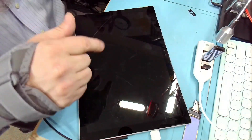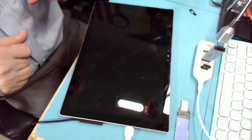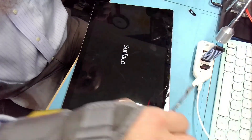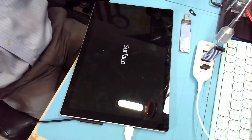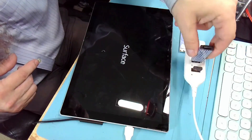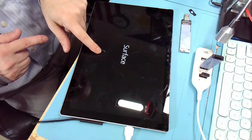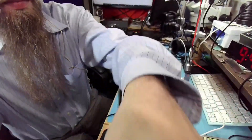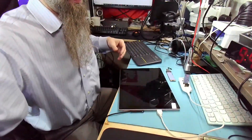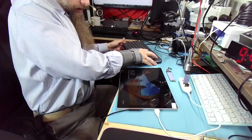That normally works — but if it didn't work, I wouldn't be making a video. We can see it didn't work because we have a spinner and it's already booting to Windows. It did not start from the USB stick, so this is a little more tricky.